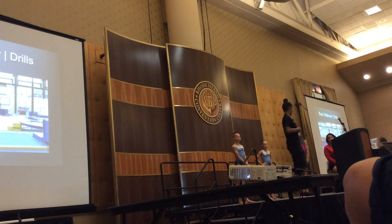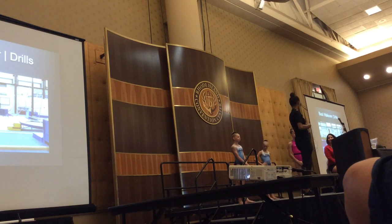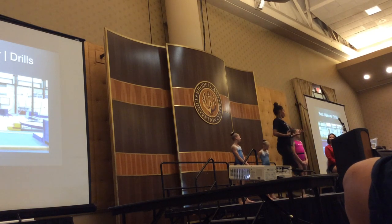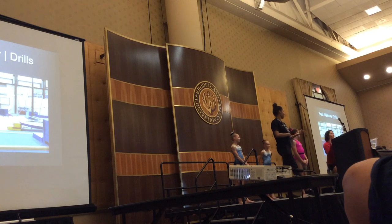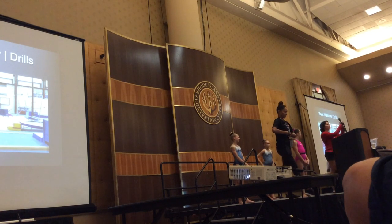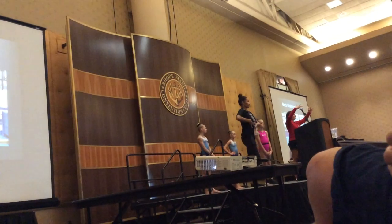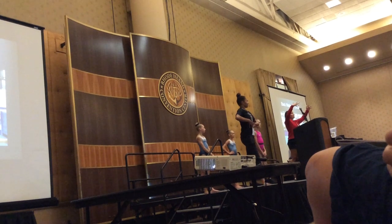I call it a handstand muscle, but the proper name is the transverse abdominis. The transverse abdominis is your corset — it goes this way, and when it contracts, it takes everything and squeezes it in. In between your ribs you have the intercostals, which take your ribs and pull them together.